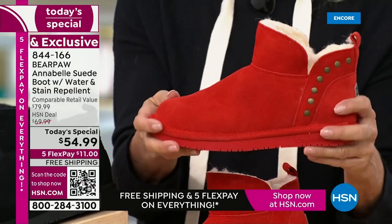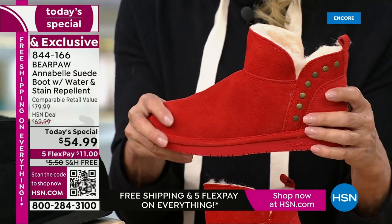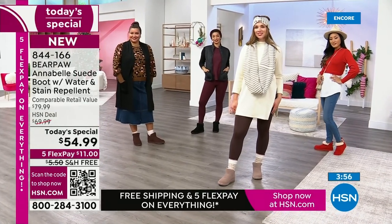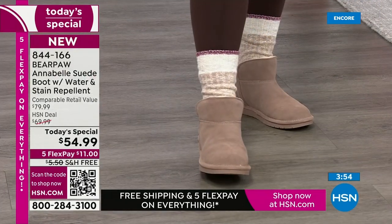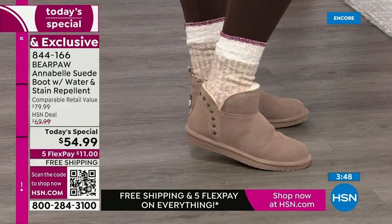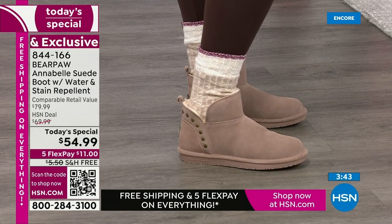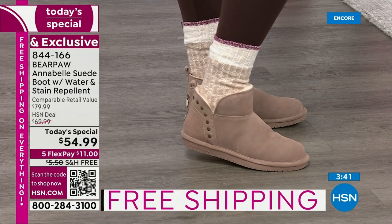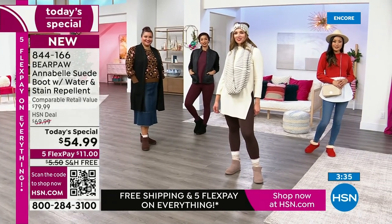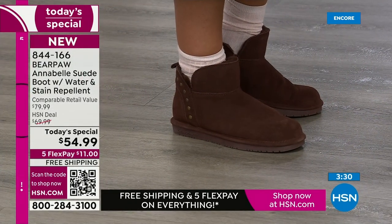Bear Paw uses the finest materials. That suede isn't abrasive or thick and not soft — ours is really soft and supple, treated with the Bear Coat. You may wonder, does the Bear Coat change the look — is there a sheen or weird coating? You cannot feel it, but you'll see its effect. The first time you step into a puddle and freak out and then go, oh I don't have to worry about it — you're going to be so happy.